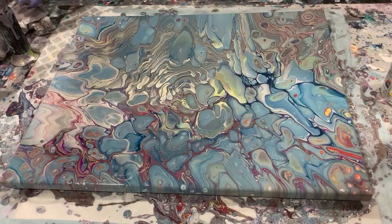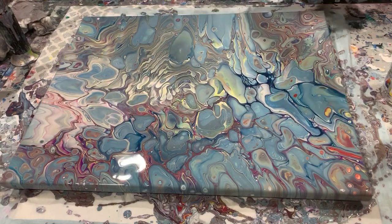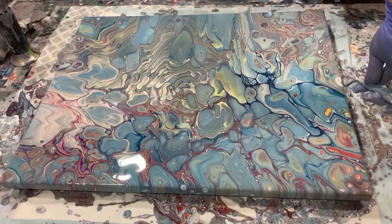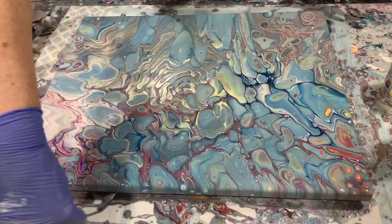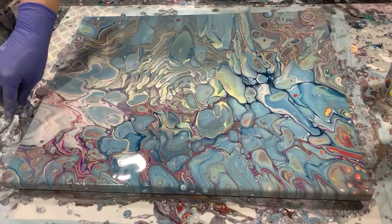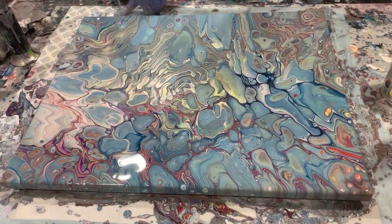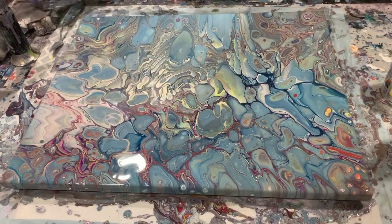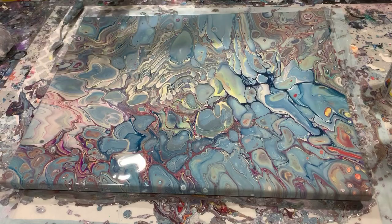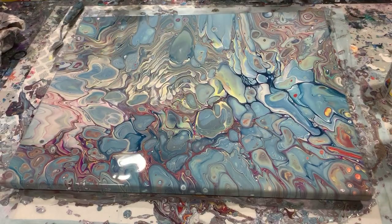I think I'll clean off the bottom and then do a torch. Very messy here today. Let's do a torch.